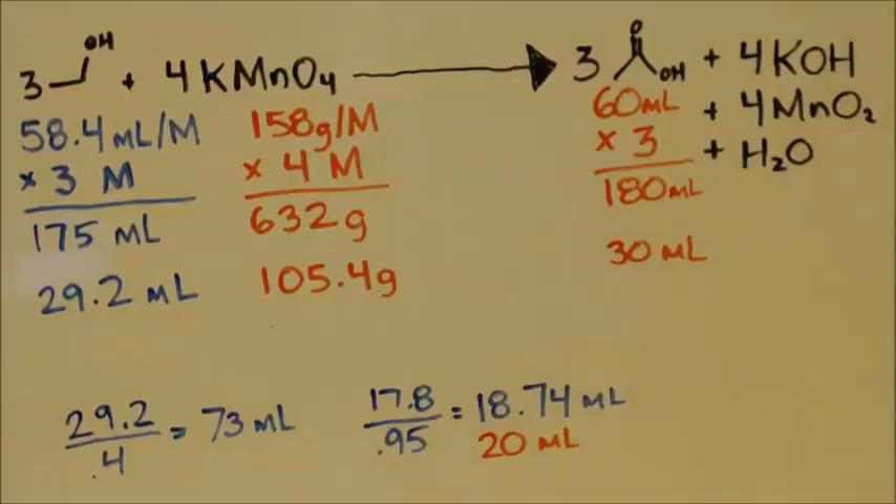Hello, this is John Black, super chemist, going to give it another try — try to make some ethanoic acid, or most commonly known as acetic acid.